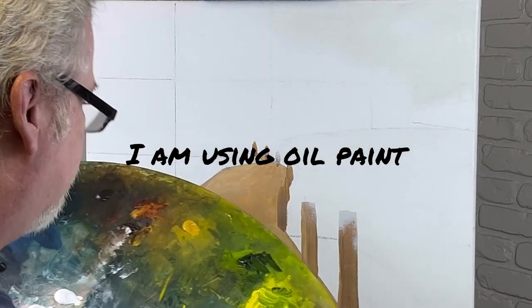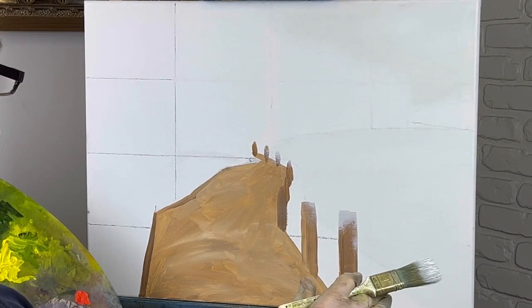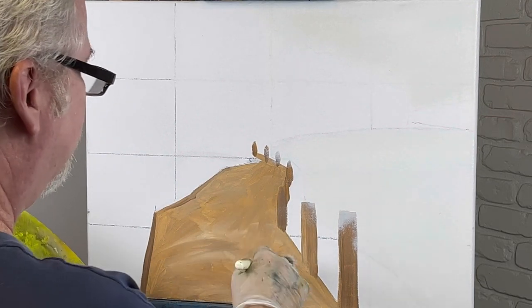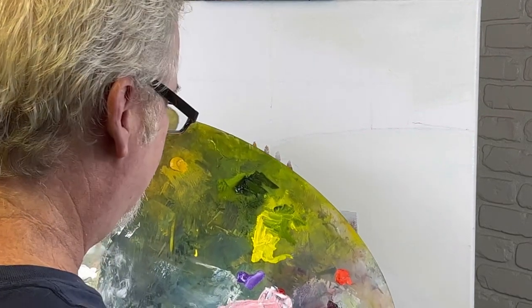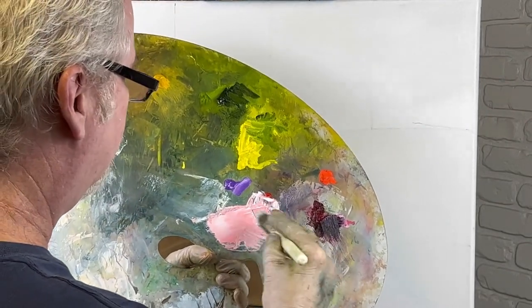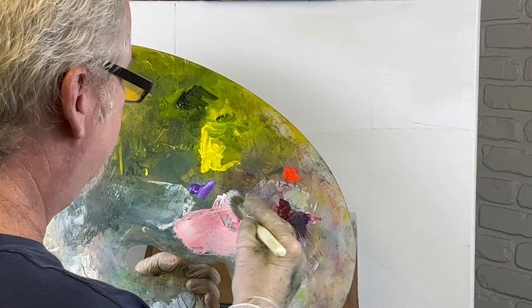All right, let's get started. I definitely got something different here for you today. This is acrylic paint — I put this on here yesterday just to keep my lines. I just finished a painting, I got some pink left over, and guess what? It's going in the sky.